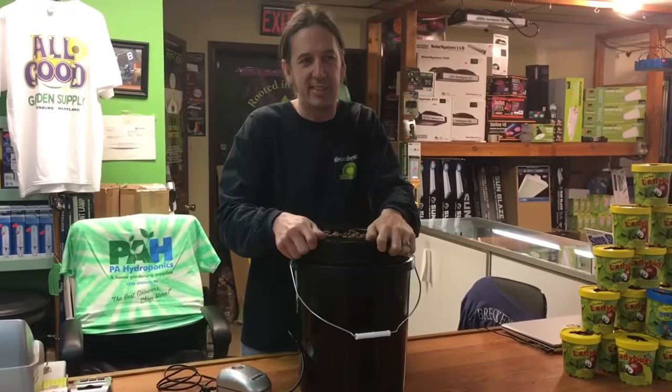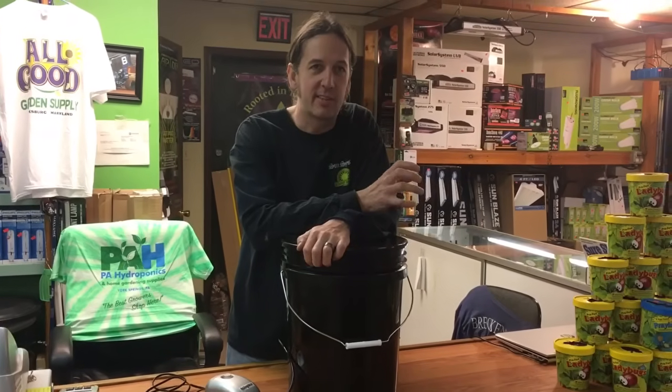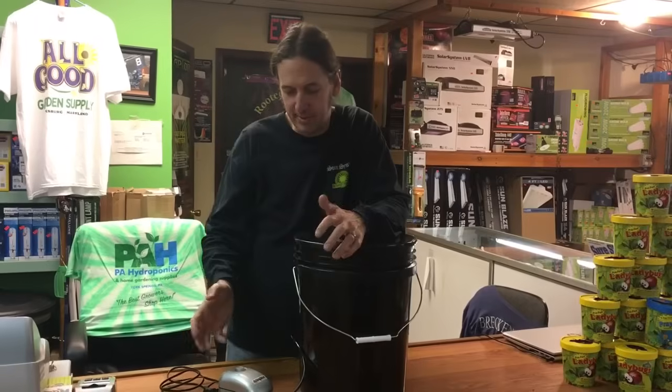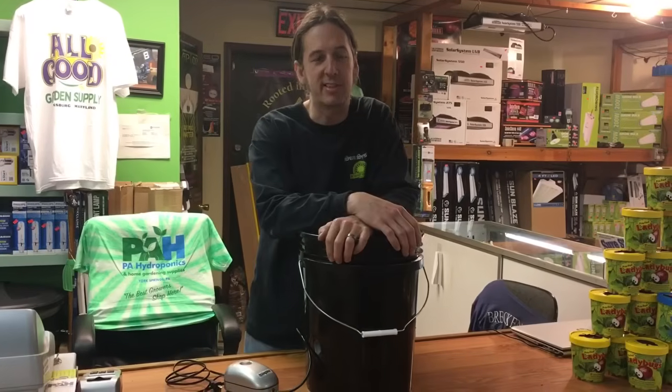This technique is very simple — it's one of the easiest ways to get into hydroponics. You just need to have oxygen in your water because the roots need it. This system doesn't use any kind of circulation pump, just an air pump, so not much can go wrong with it.